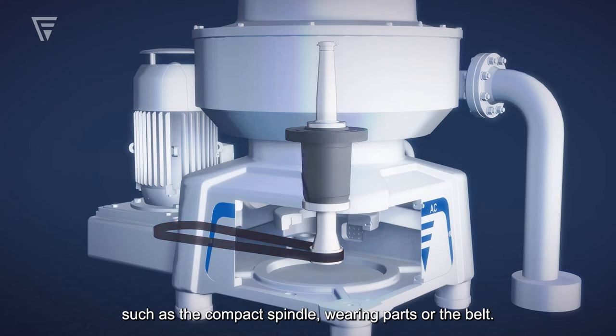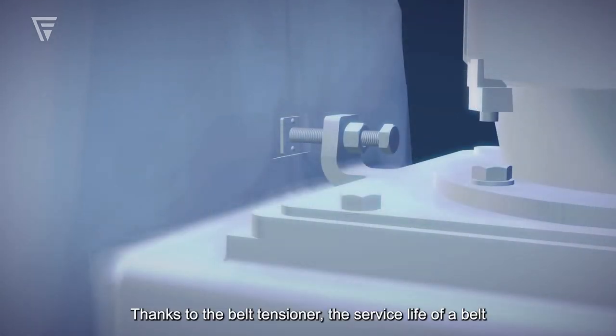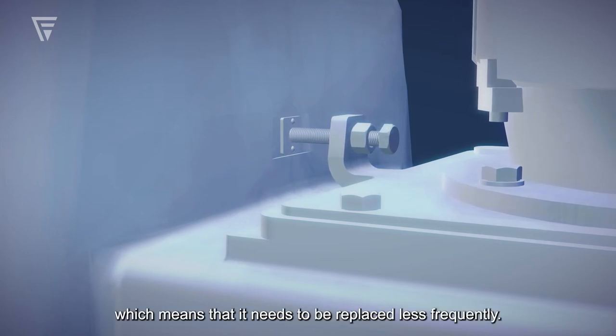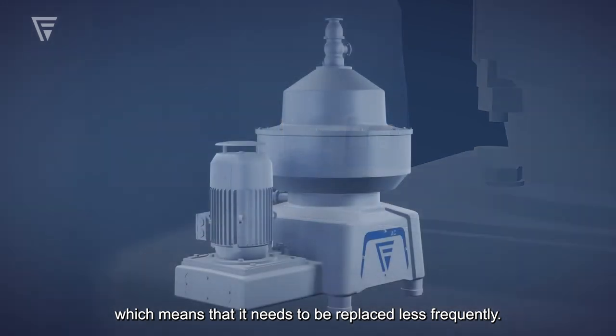wearing parts, or the belt. Thanks to the belt tensioner, the service life of a belt increases significantly, which means that it needs to be replaced less frequently.